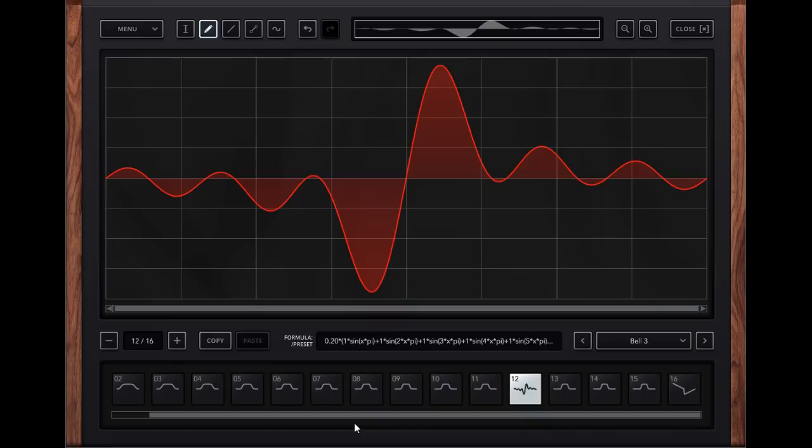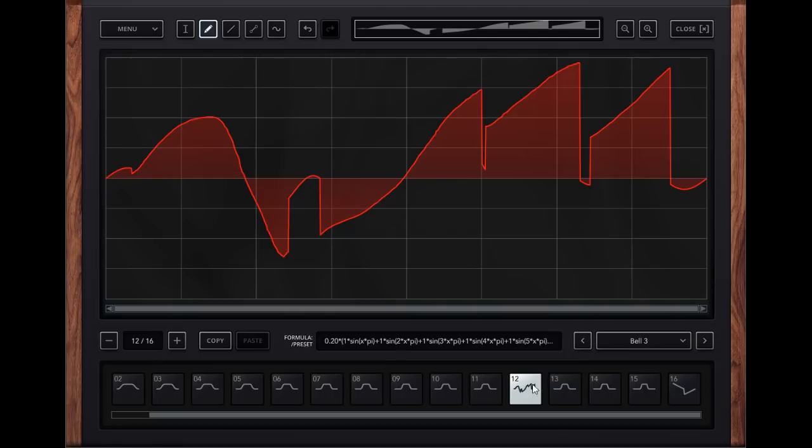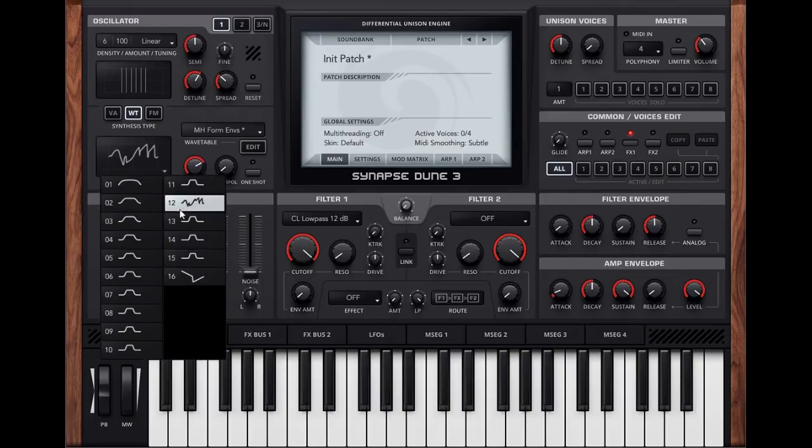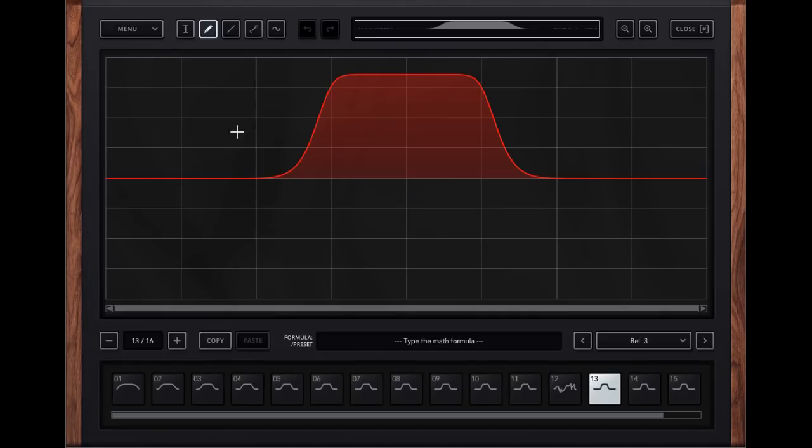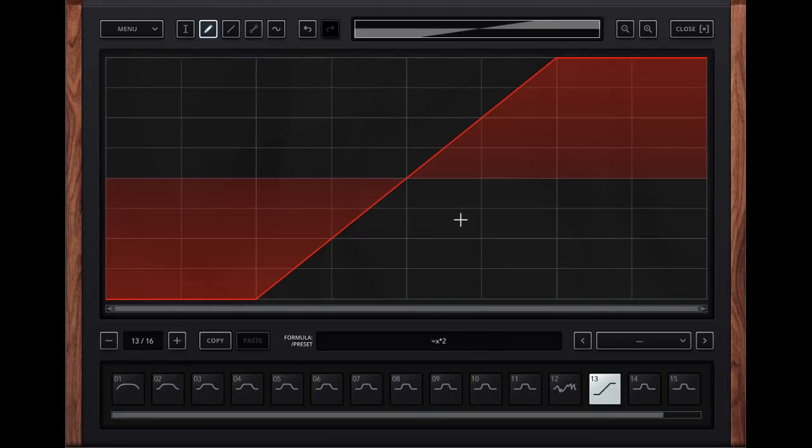Now I have completely different waves in slots 12 and 16. You can also draw here, creating different waves, and the little preview shows you what's going on. This will also be shown in the waveform preview in the oscillator section itself, which is very cool. There also seems to be a formula input where you can make mathematical formulas into waves, and that is very cool.